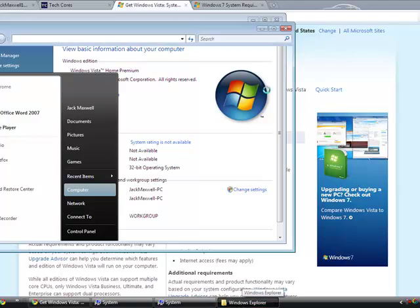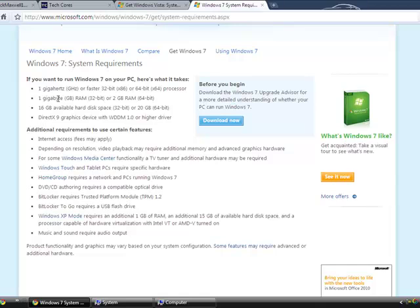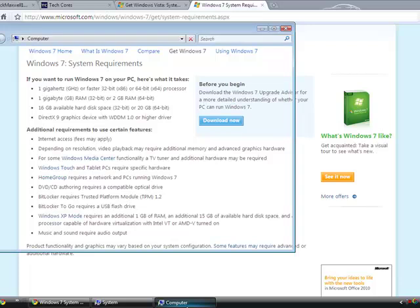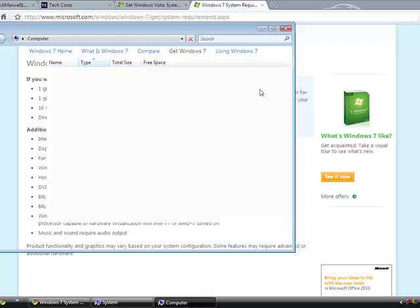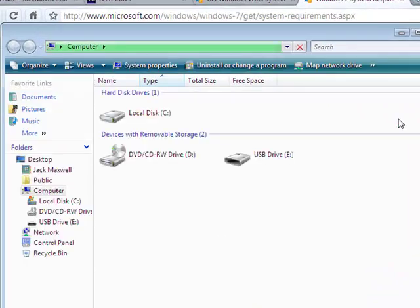I've got Windows 7 ready to install on this, but for Windows 7 it says you need one gigabyte of RAM. I'm going to be installing two gigabytes of RAM — that's the maximum — and I've actually got it but haven't installed it yet for whatever reason.